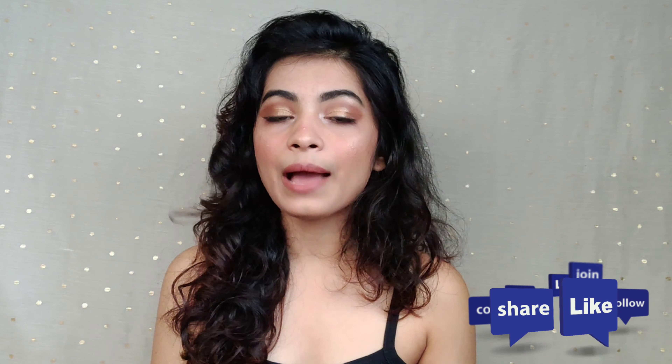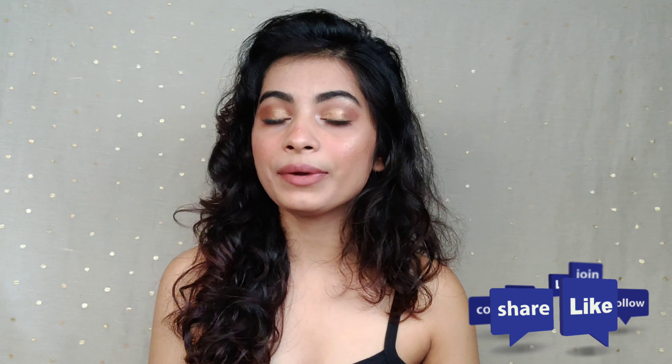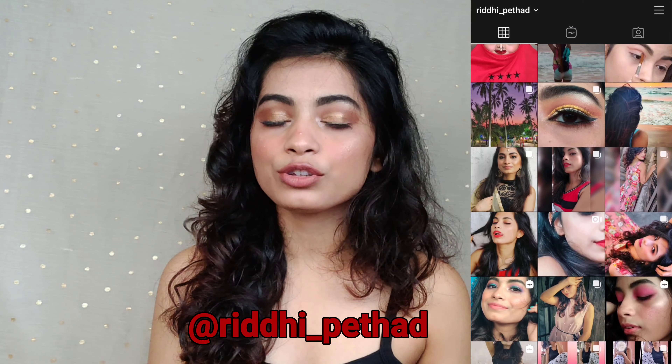And that is it for today's video. I really hope you liked today's video. If you like it, please like this video and share it with your friends and family, and follow me on social media — links are in the description box. If you have a question, DM me on Instagram or follow me on Twitter. I shall see you guys in the next video. Until then, take care and be happy. Bye!